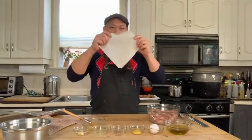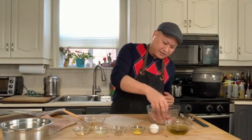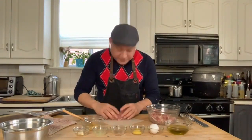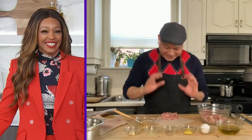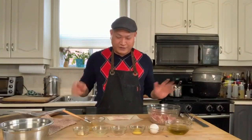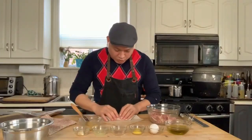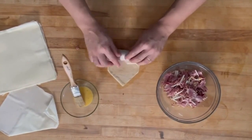I've got my spring roll sheet, and you just want to lay it in front of you like a diamond. You're going to take about a quarter cup of the mix — this should fill exactly six spring rolls. You want to put the meat at the bottom corner and just roll up halfway. Then take your egg wash and put a little on the top corner to seal it shut. Seal up the two sides, then do the rest of the roll all the way through, and we've got a nice spring roll.